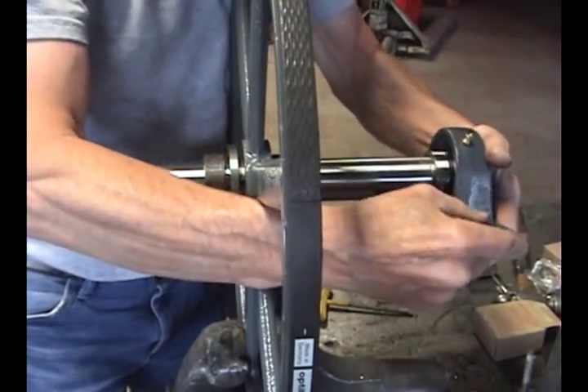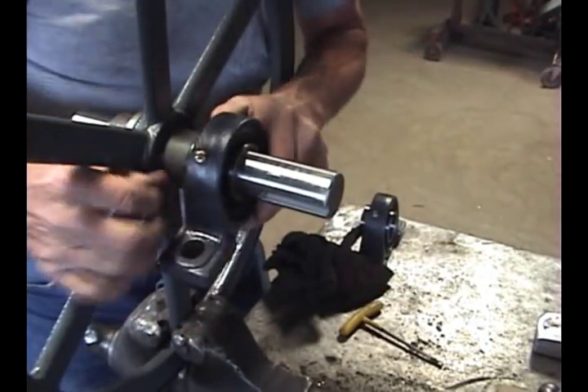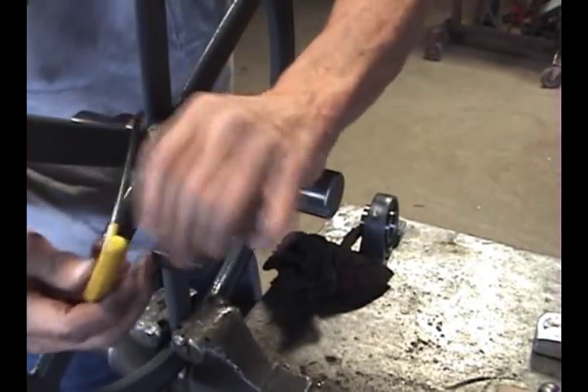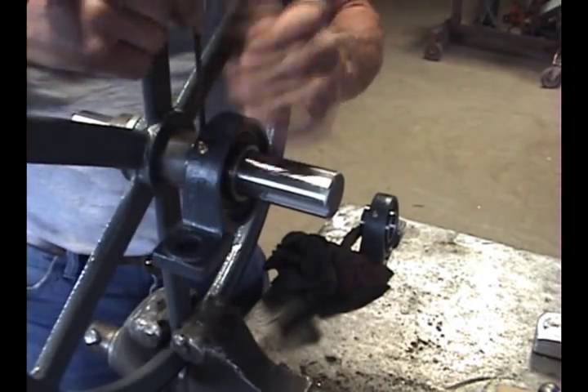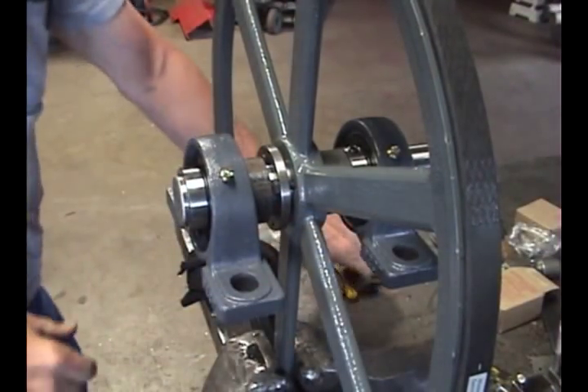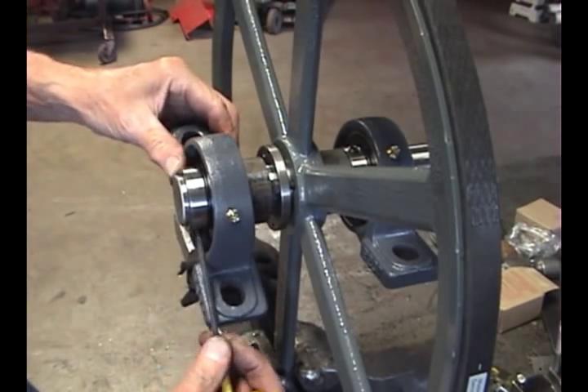When installing the bearing, don't force it. Gently rock it back and forth and slide it onto the shaft. Lightly tighten one set screw to hold the bearing in place. Now slide the front bearing on, pull the bearing out about a quarter inch forward, and lightly tighten one set screw.